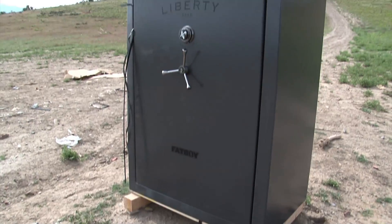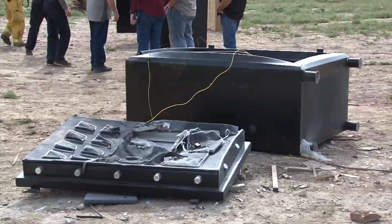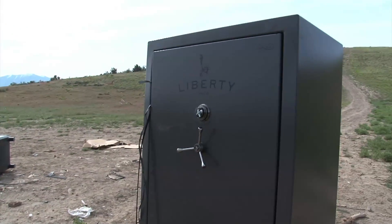Look at this — here's the fat boy that held strong. A little bit of putty saw coming out, but that's about the extent of it. Look at that — even the body held true with our roll form technology two-piece system. It is a much stronger body.